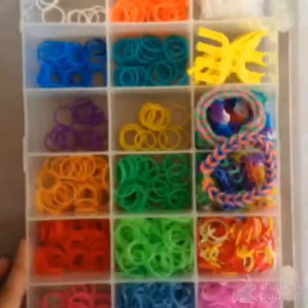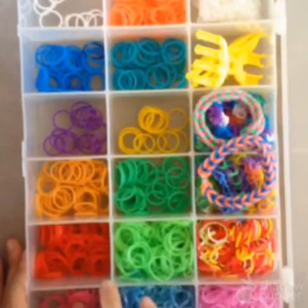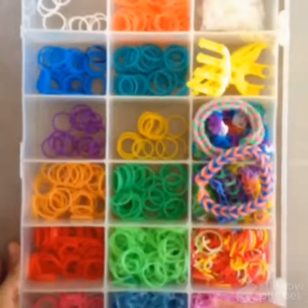Welcome to my Rain Balloon Kit. I have many colors. Pink. I have the violet pink. It's kind of cute.